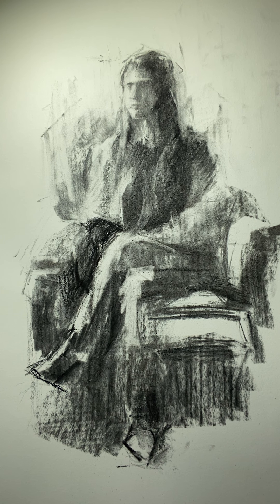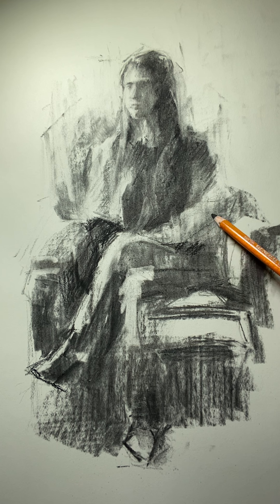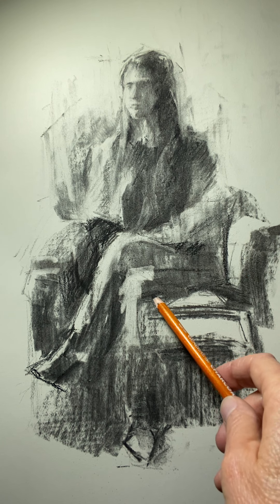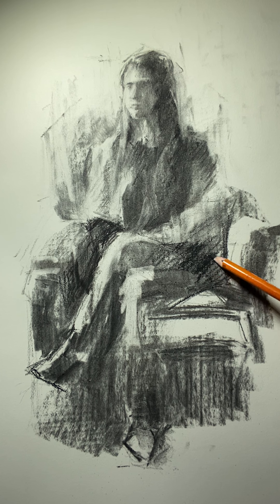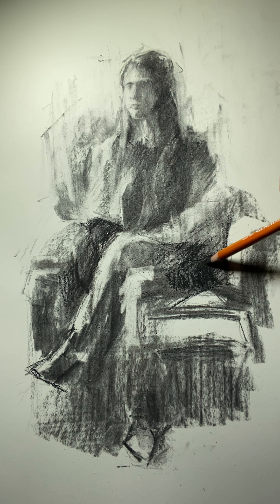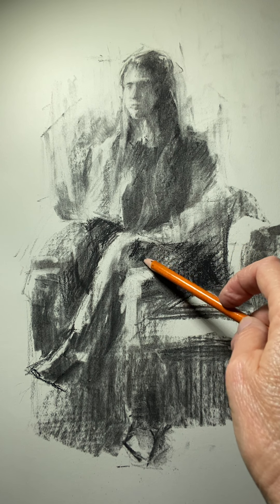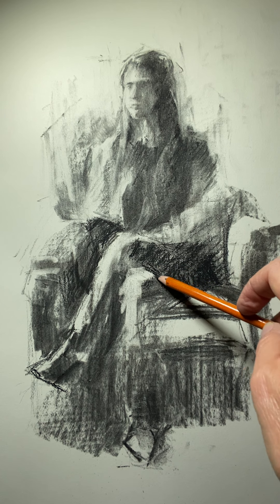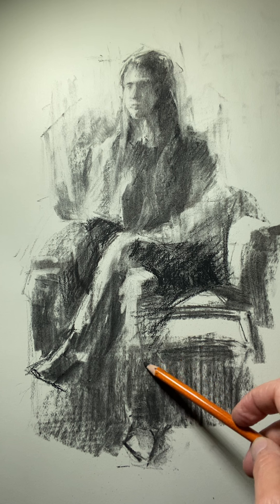One area we haven't focused on — there's a really nice shape indicating the shadow area underneath her sleeve, coming down along the chair, and of course indicating her hip area. We're going to go in there and really start to model this cast shadow that allows us to reinforce the direction of her upper thigh, and then this catches the edge. We're dealing with really nice form shadows and cast shadows, just really refining this block-in area.